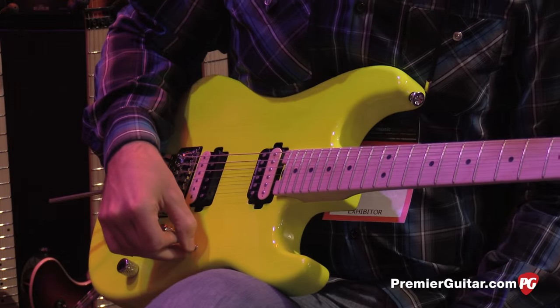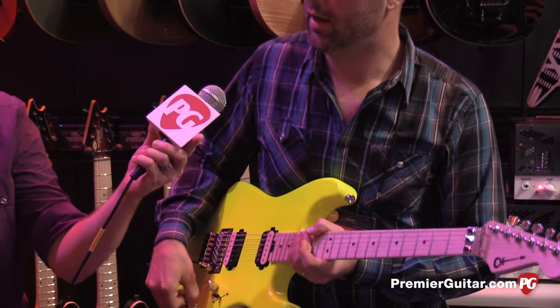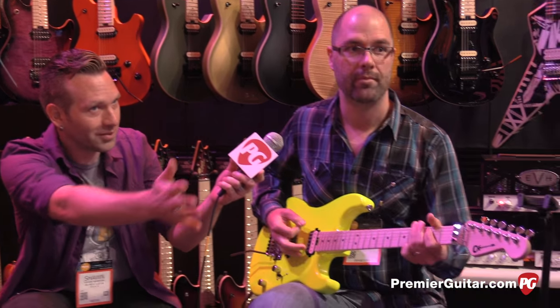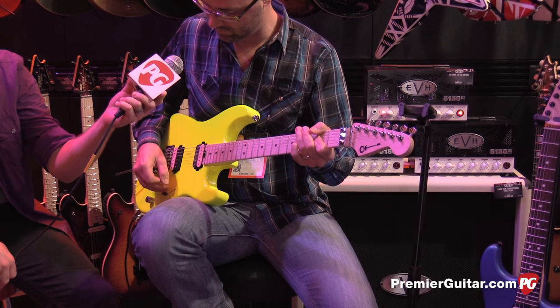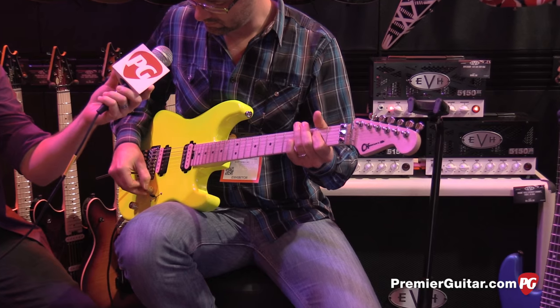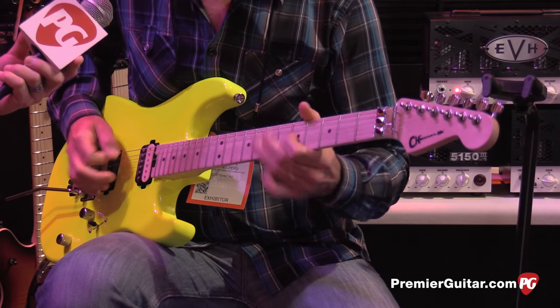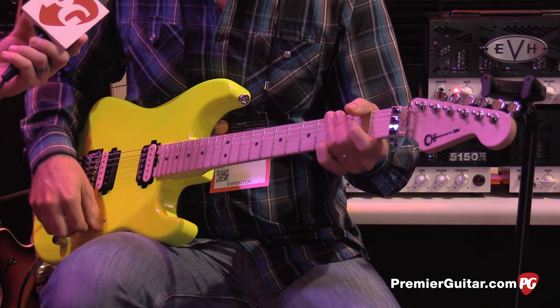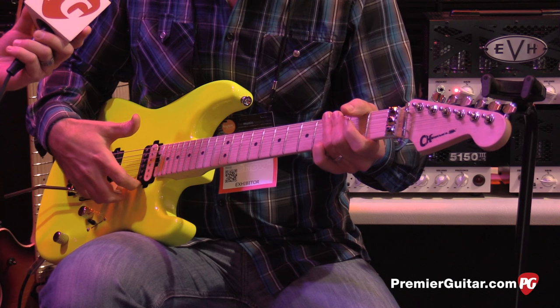Let's hear a few of those combinations. So we already heard the full bridge position. We'll do the middle position where you kind of want to roll off — so you get that spanky sound. A big reason we did this is we felt like you were a little bit limited before with Charvels: you had three different combinations and that was basically it.